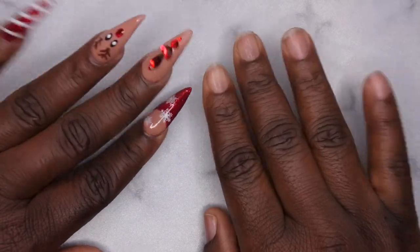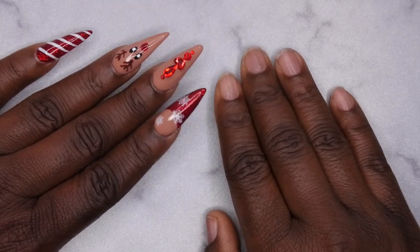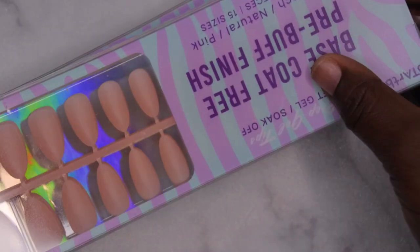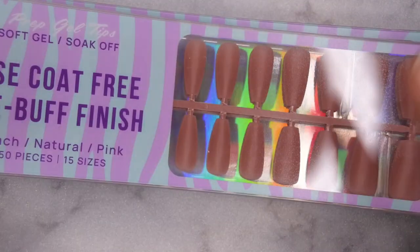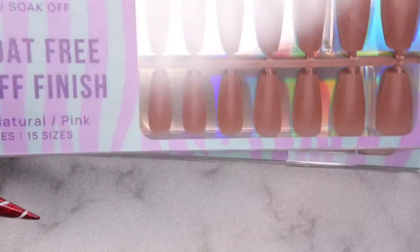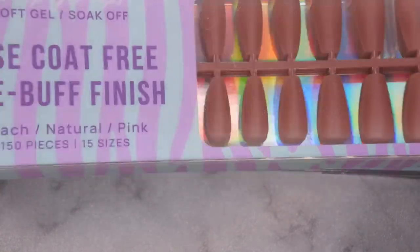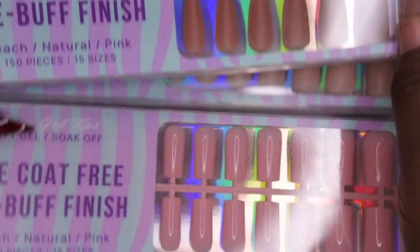Hello, happy people! I'm back with another video. Today I'm going to be showing you all some new full cover tips that BT Art Box was kind enough to send over. These are the full cover tips they sent me and I'm super excited to give them a try, because you all know I am in love with the BT Art Box press-on nails. I've done a few reviews on my channel already and I actually have another one coming soon.